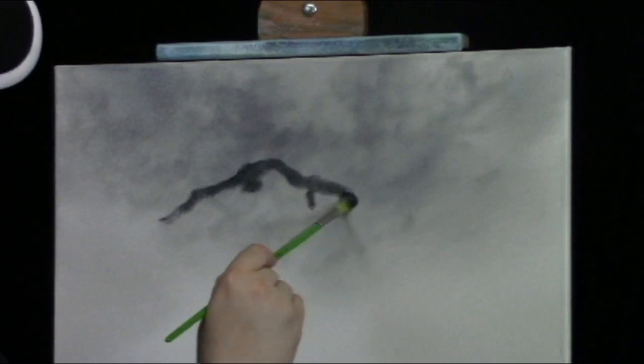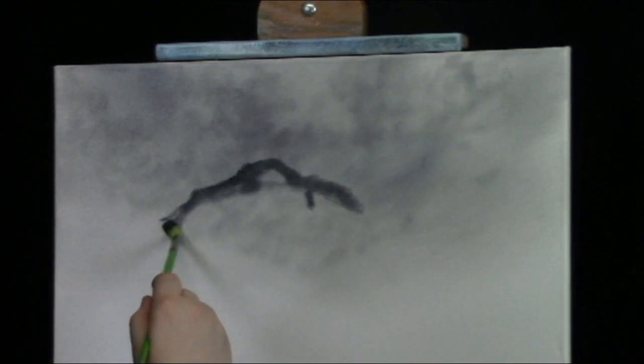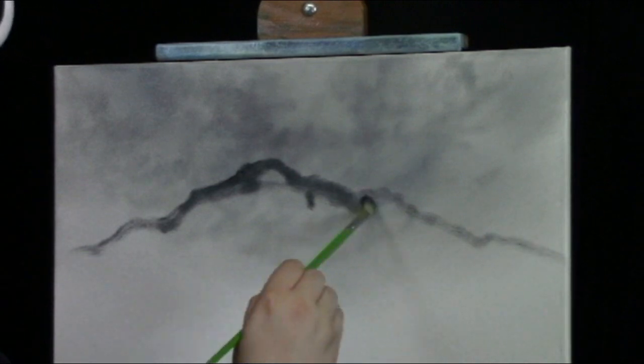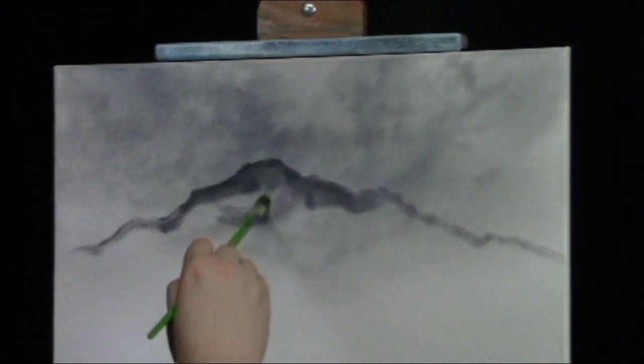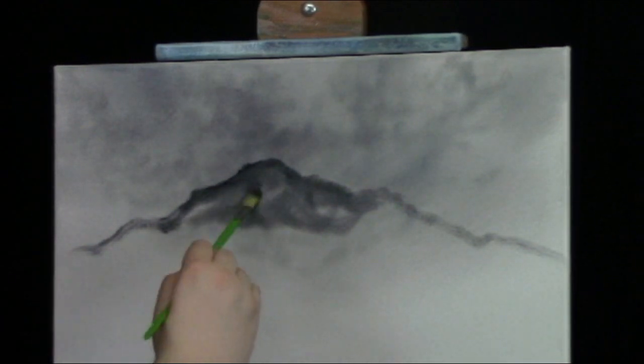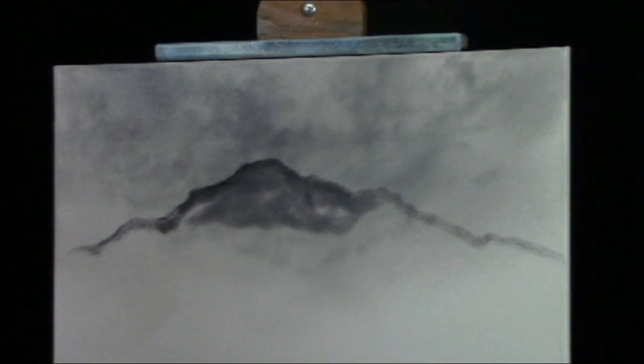Let's start working on this little mountain. I'm drawing in a nice little shape using the filbert brush. There's a nice little shape of a mountain. Now we'll just fill the hill in. Now let's highlight our mountain.